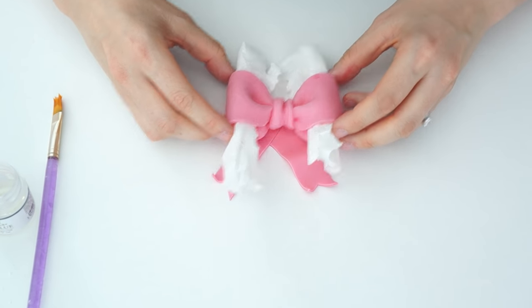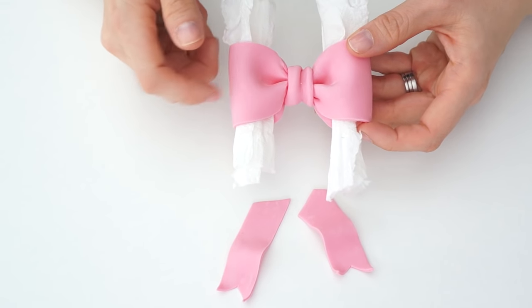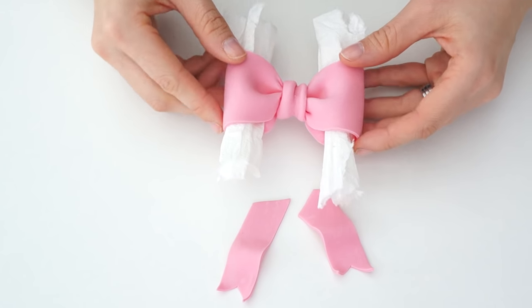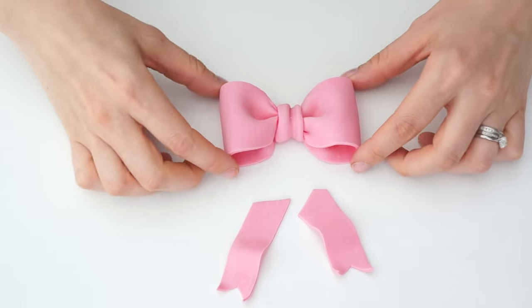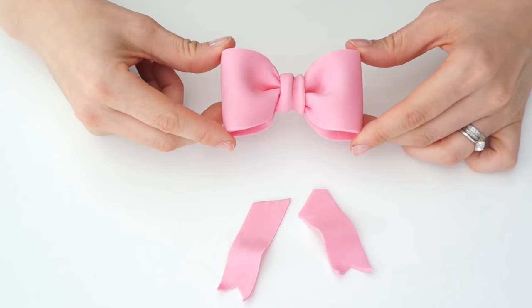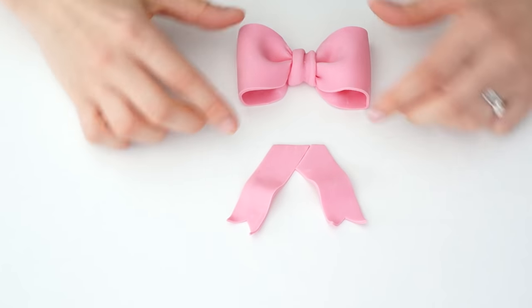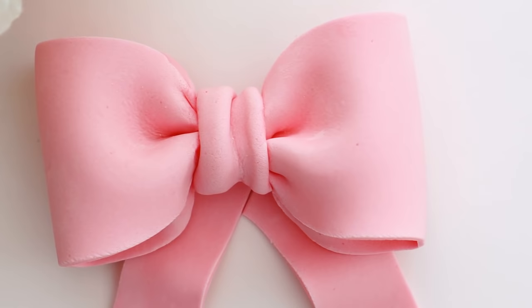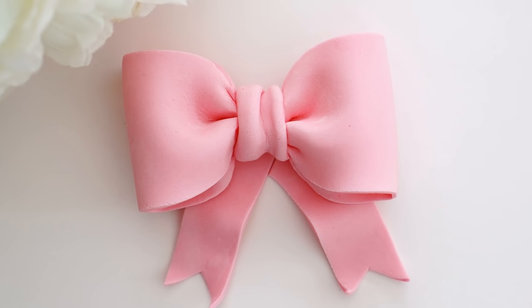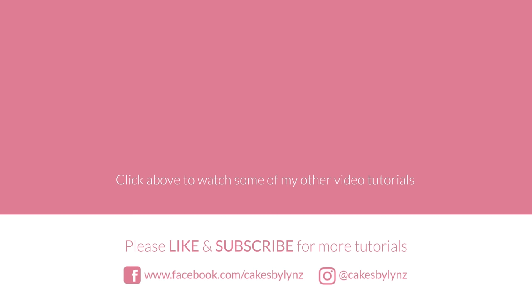I've actually left the gum paste bow overnight, and as you can see it's gone completely solid and everything is stuck together. It's now safe to remove the tissue paper. There we have our gum paste bow, and we also have our ribbon tail parts which have set solid too — so all three pieces can now be securely placed on your cake. I really hope you've enjoyed this video tutorial. If you did, please give it a like, and if you'd like to see more tutorials please click subscribe. You can also check out the Cakes by Lynn Facebook and Instagram pages.